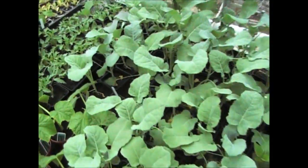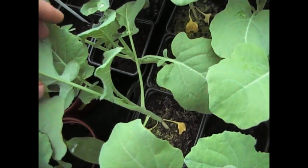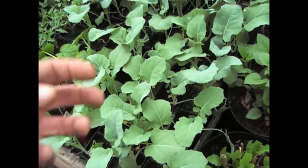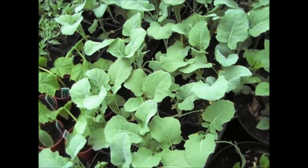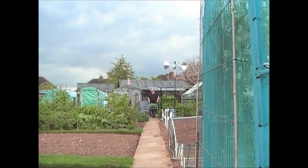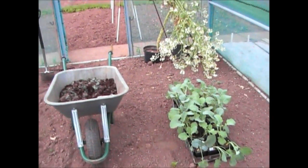The broccoli is just about ready to go in — the plants are about seven or eight inches high now. I'm concerned about the roots getting pot-bound, so I watered them last night so they're reasonably damp but not too damp, so they'll come out in one go. I'll put them in the ground now.